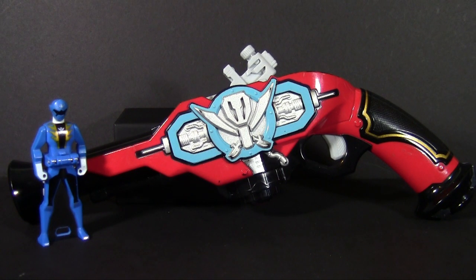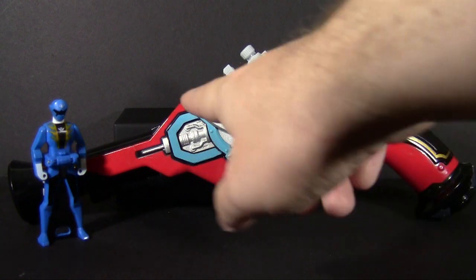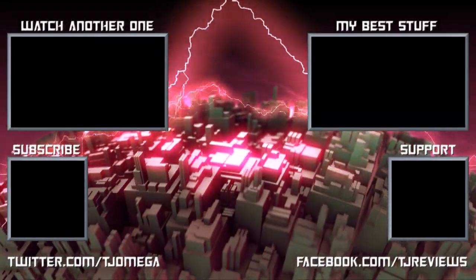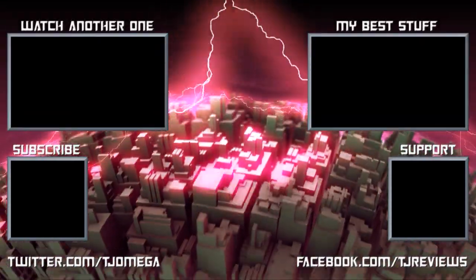I paid about 20 bucks for mine, and that comes with all these little paint scrapes and worn parts, out of Japan. So you're looking somewhere in the $30 to $40 range if you're going to eBay looking for something, and $40 is about the absolute most if it's in pristine condition. That really depends on your love of Gokaiger. Maybe that was helpful to someone, or maybe I'm just goofing around with a toy that just came in and I'm really into — but whatever. It's fun, isn't it? That's the point.